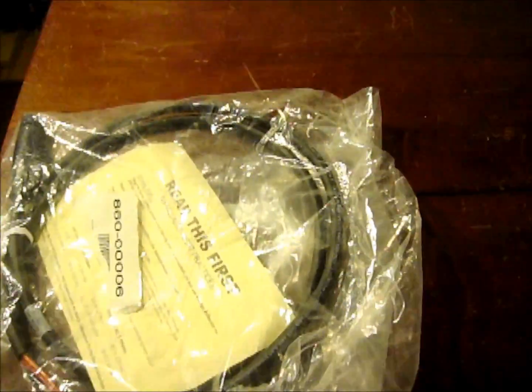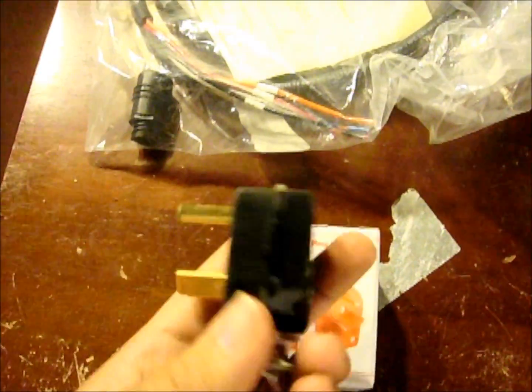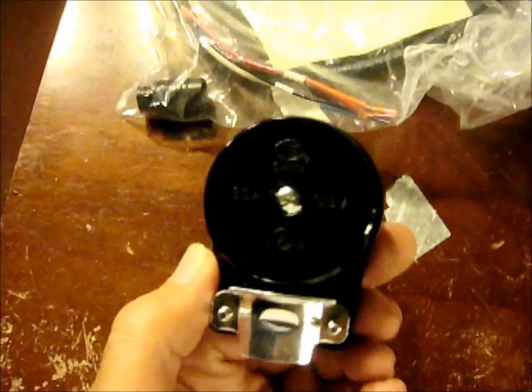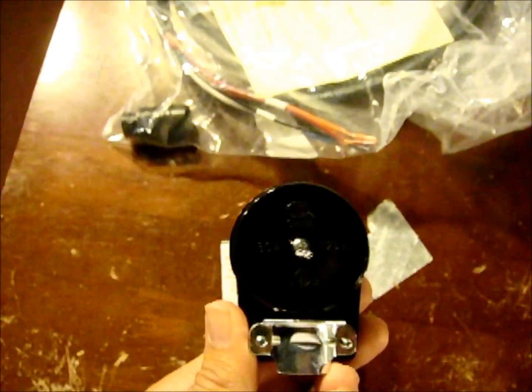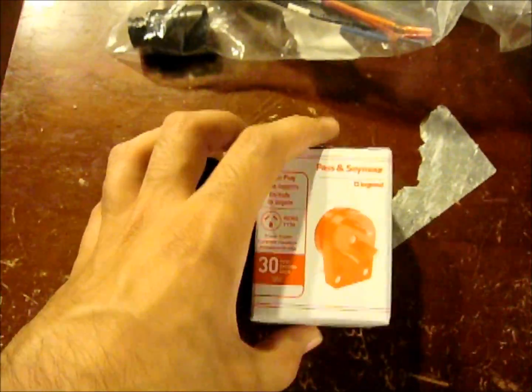I'm going to be demonstrating how to turn the Enphase on my Westinghouse solar panel into a plug-and-play unit. I have here the Enphase cable, and I'm going to be attaching it to a three-pronged 240-volt plug, which you can get at Lowe's.